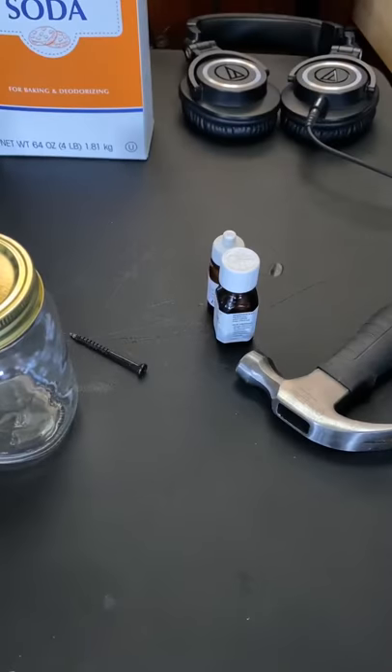All right ladies and gentlemen, I'm back again with another little tutorial on how to make your cleaning products. I've got this little jar here — just a little baking soda, nothing harsh or crazy, and some various essential oils to make it smell good. The cool part is I'm going to show you how to put the holes in the can, so that's why I'm redoing this video.